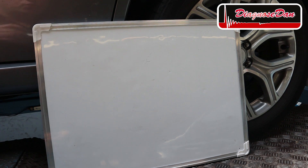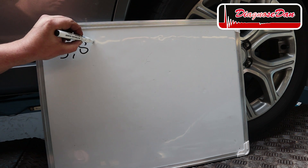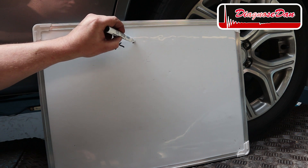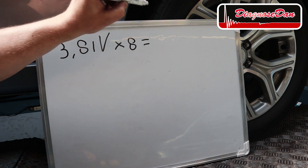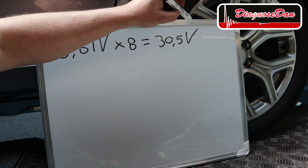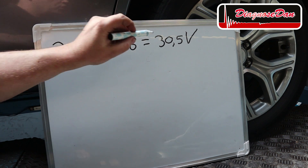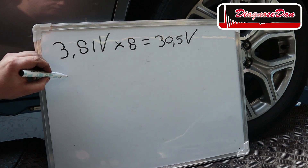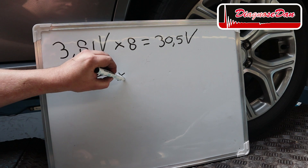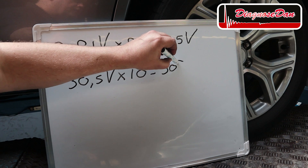In the scan data we have seen that the voltage of a single cell was a little over 3.8 volts. Since we have got 8 cells in every battery module, the total voltage of one battery module is 30.5 volts. In the high voltage battery there are 10 modules, so the total voltage of our high voltage battery is 30.5 volts times 10, which is 305 volts.